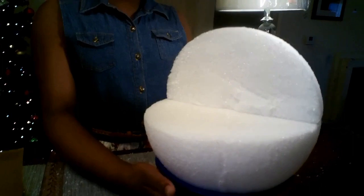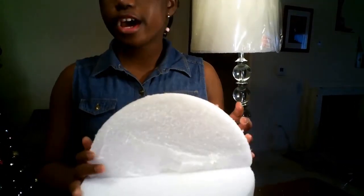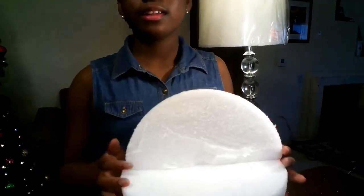For those who have a full styrofoam ball, take your pencil and mark out where one-fourth is on your ball, then take your box knife and cut it out just like this. The end result should still look the same, but you'll still need to sandpaper it.